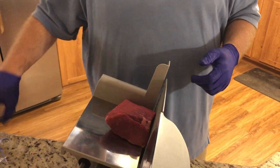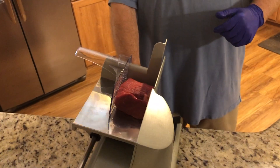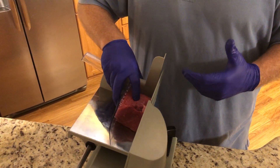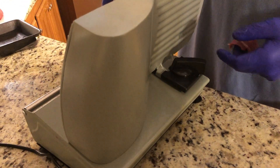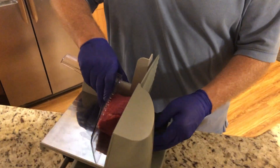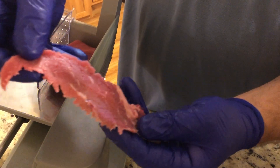I already have the slicer set to thickness — that's what this control does. Sometimes you have to slice a couple times and readjust. The colder the meat, the better. Then you just go ahead nice and slow. Be very careful — it's a very sharp blade. That first pass was a little too thick, so I turned it down just a bit.